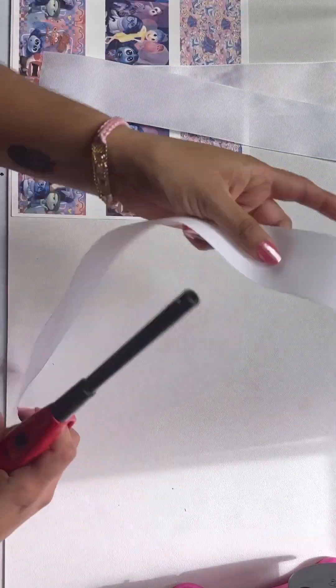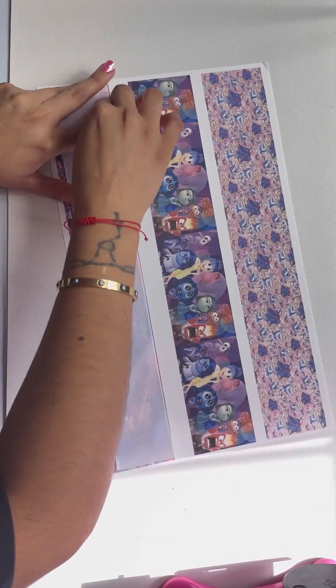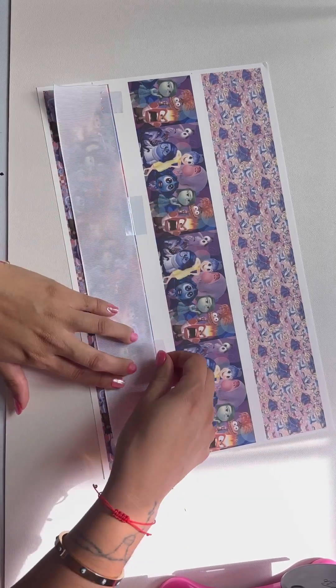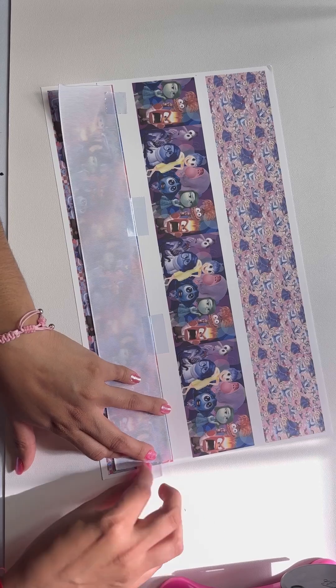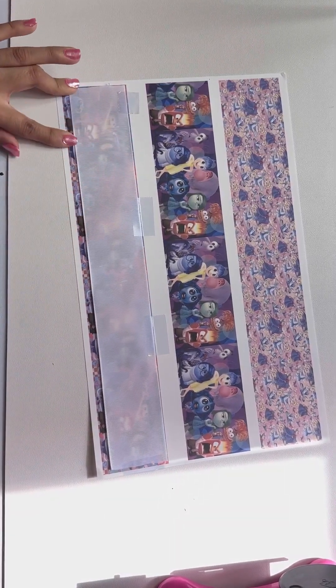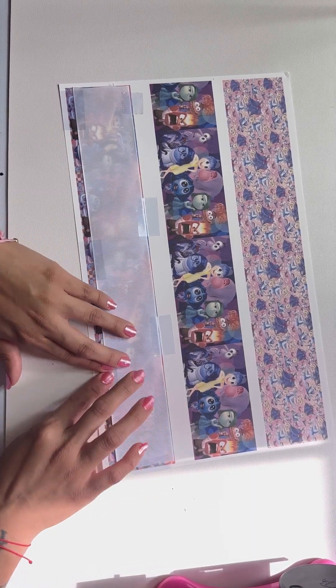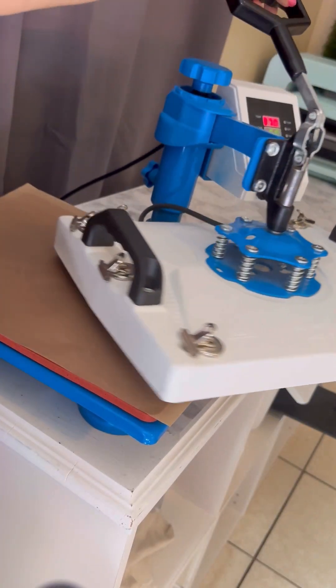I'm going to be doing this to all of my ribbons and then placing them on my paper. Add as much tape as you can because you don't want it to move when you're pressing your design. Add as much tape as you can so it doesn't move and doesn't come out looking 3D — trust me I have done this and they don't look nice. I recommend adding as much tape as you can to your ribbon.